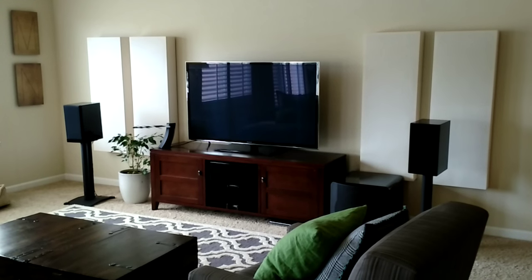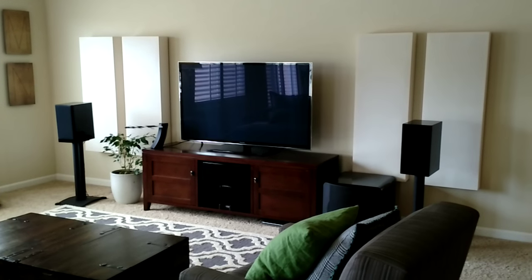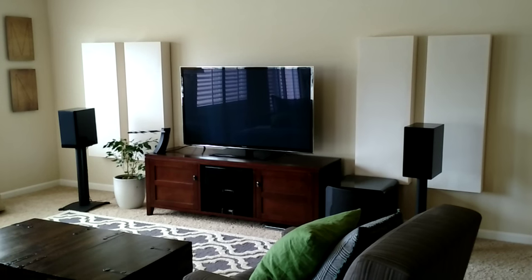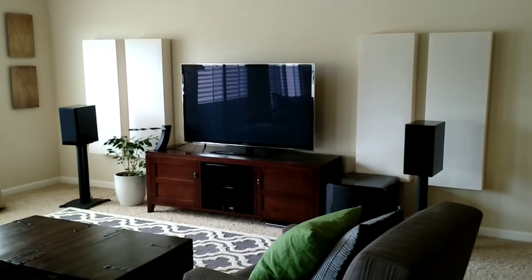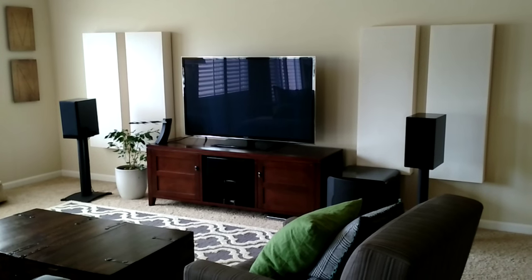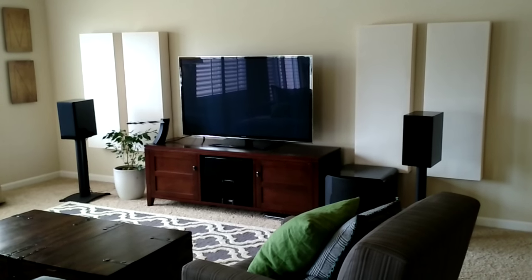Today we'll be doing a little rundown of my current home theater setup in my living room. Roughly around three years of trial and error, a lot of research, and a lot of everything. And I ended up with this — great sound. So, let's start.